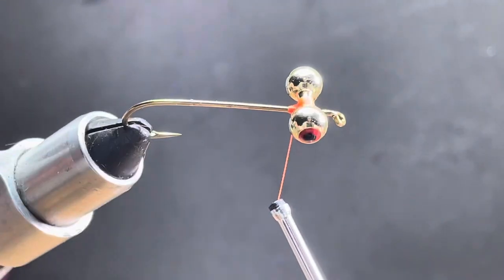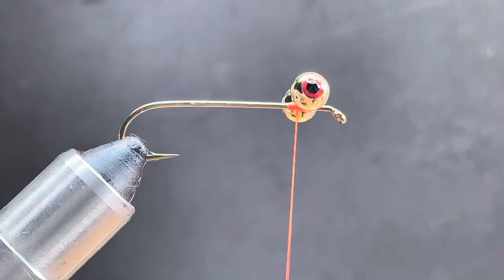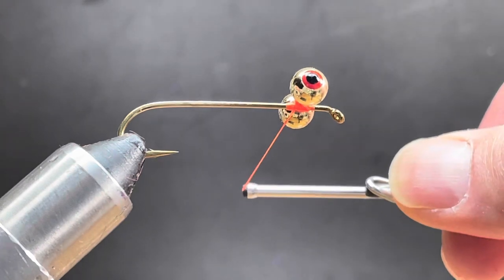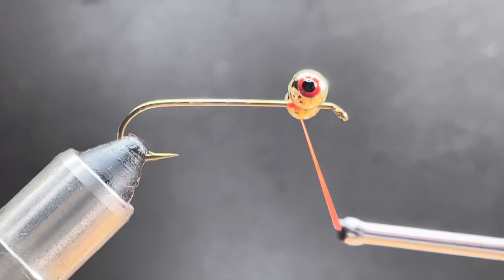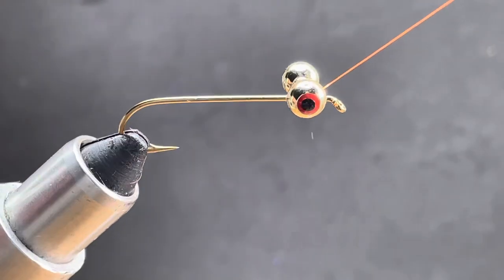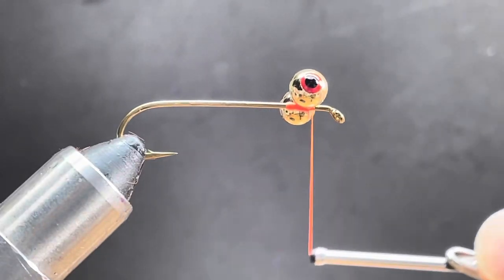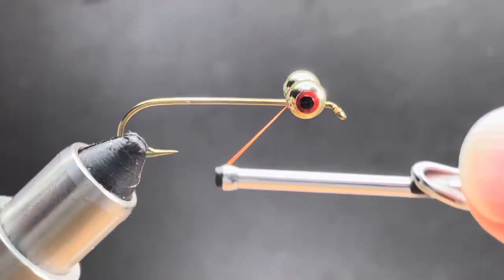That usually locks them pretty good. But to cinch everything together, I'll do the horizontal figure eight. I come up underneath the eye, around, over the top side of the shank, down underneath the eye, up front, over the top side of the shank, down underneath the eye, up over the top side of the shank.